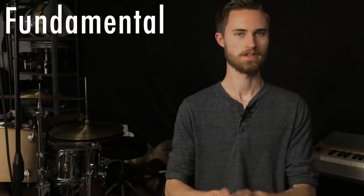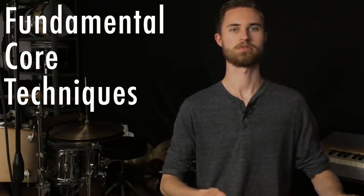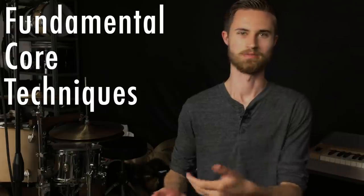I want to talk about some core techniques that need to happen in order to actually play your rudiments well. If you aren't doing these things, it's very possible you could work on your rudiments for hours and hours and months and still not be able to play them well. There are certain fundamental core techniques that have to be in place in order to progress to more challenging or intricate drumming skills. If you don't have these techniques together, you're not really playing with a full deck.